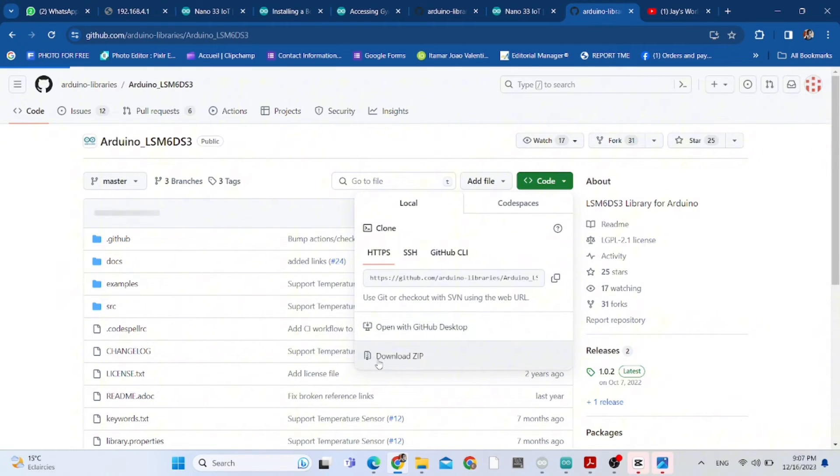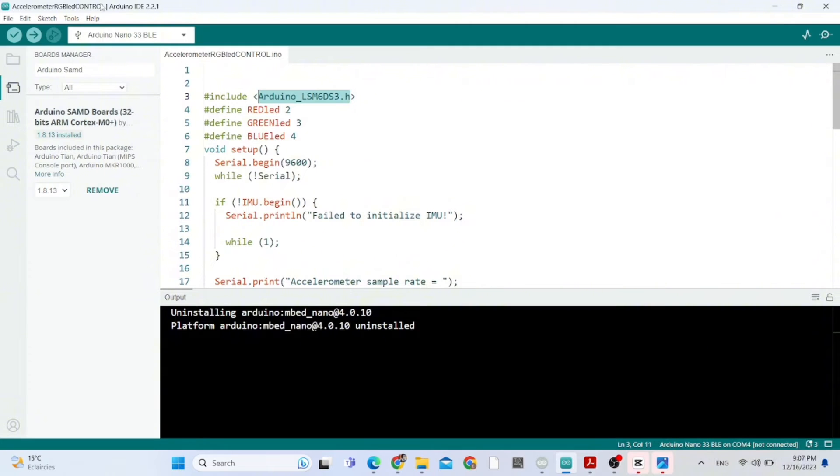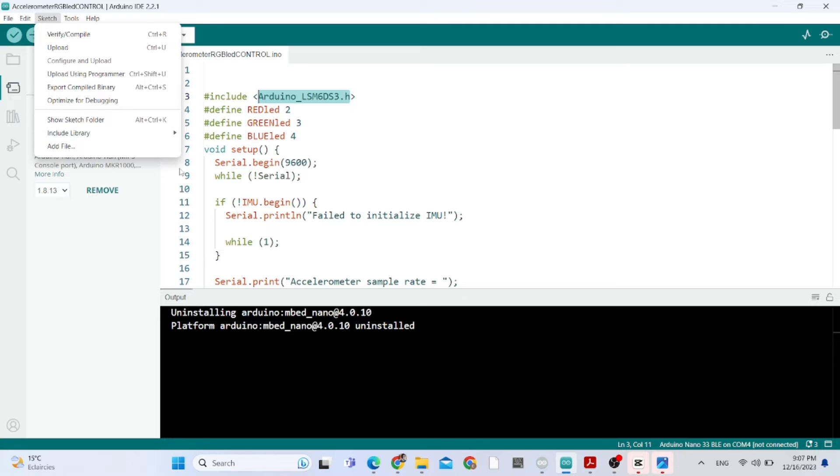We need to go to Google to install the library to use the accelerometer. I'm going to provide the link to this library in the description of this video.